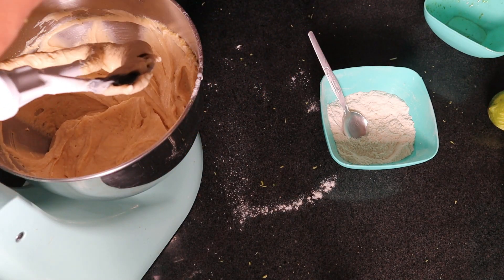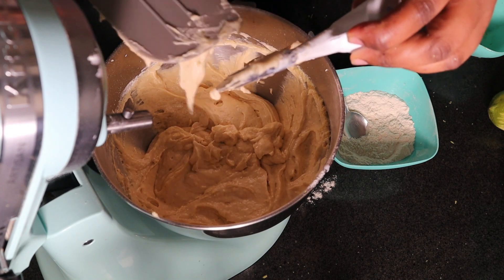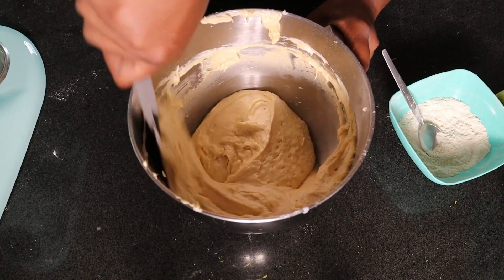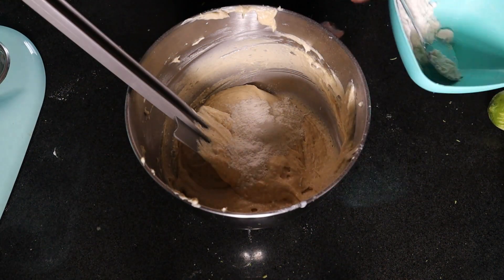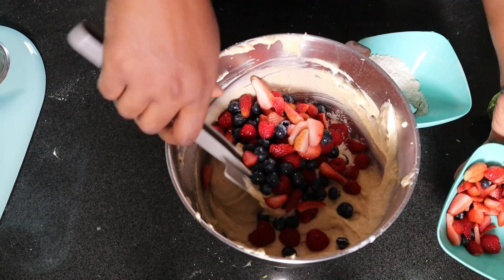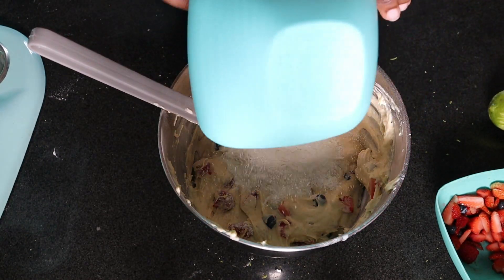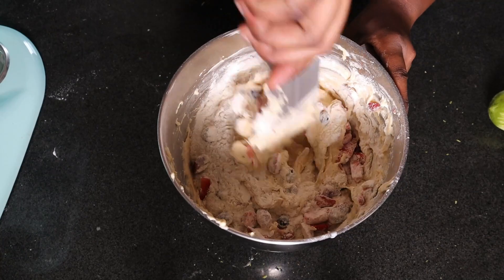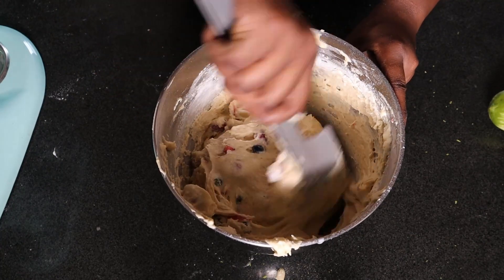I've stopped the mixer because I want to go in with my spatula. I want to fold in the berries and I don't want them to break. So first clean off the paddle, mix it through, then add a bit of the flour, then put my berries. I used a pack of each — a pack of strawberries, a pack of raspberries, and a pack of blueberries. Fold it all in and we are done.